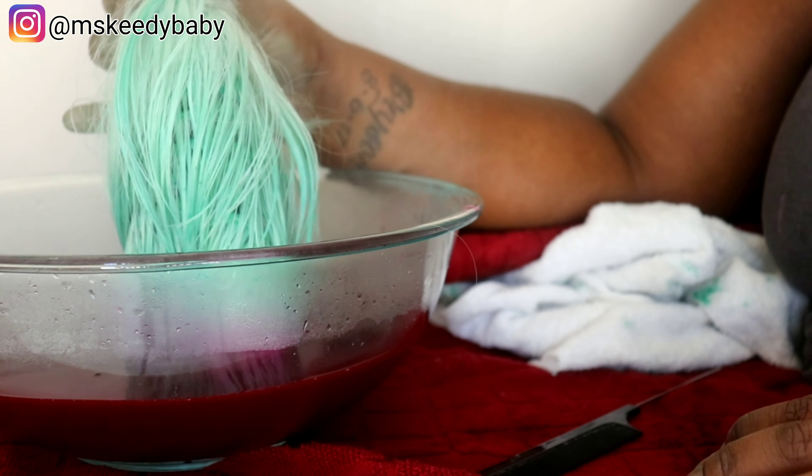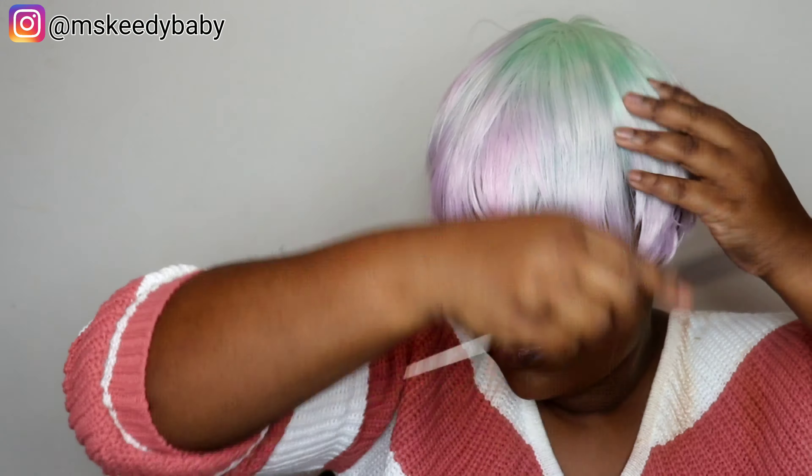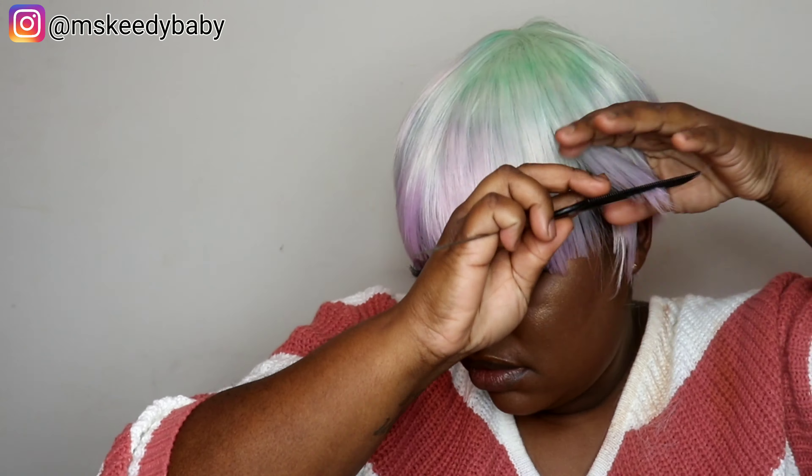Once I was done coloring the wig, I pretty much had to customize the wig to my liking. This is a synthetic wig so it was shedding like crazy. As you can see, once I put a little color in, the color is not that pigmented — you can't really see it that well, but you can see a little color in there. I was not 100% in love with it, but it is what it is — it is a synthetic wig. So I'm going to cut this wig to my liking.